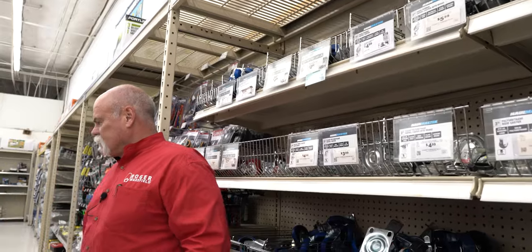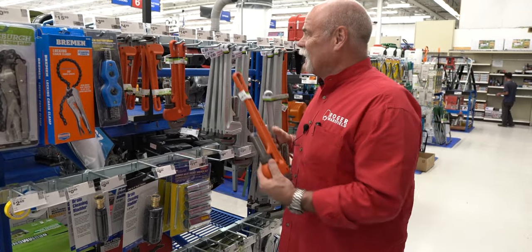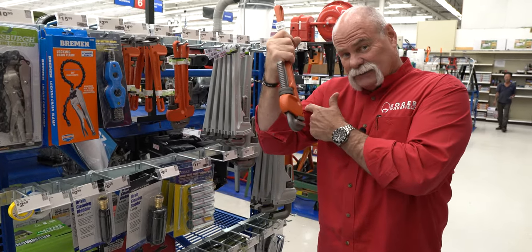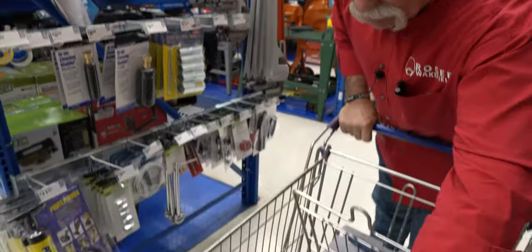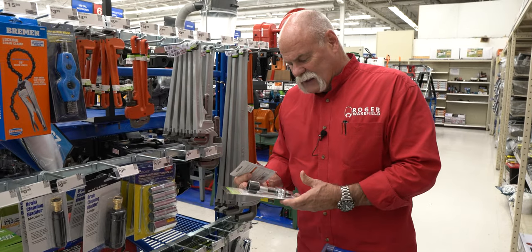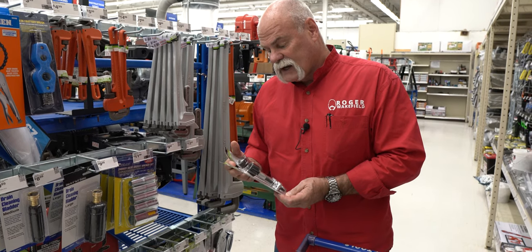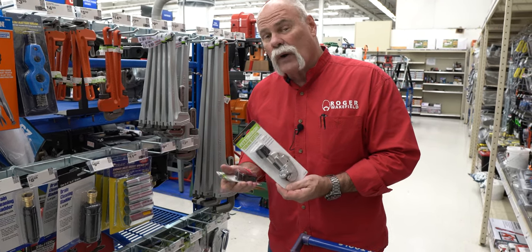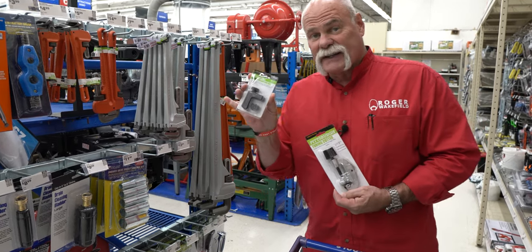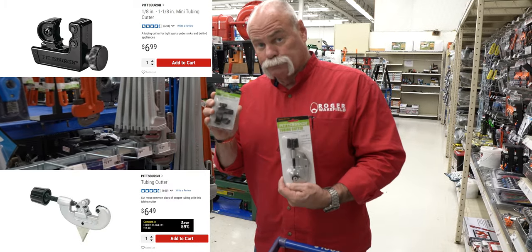Tubing cutters and pipe wrenches. Aluminum, $19.99. Steel, $9.99. They don't have any big 20s or anything like that — this would be similar to a 10 or a 15. It says cutting capacity one-eighth inch to one and one-eighth inch. And mini cutters that cut the same. These are $6.99 and these are $5.99. We'll get both.